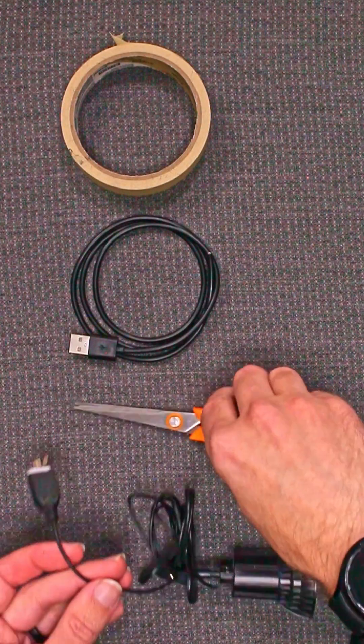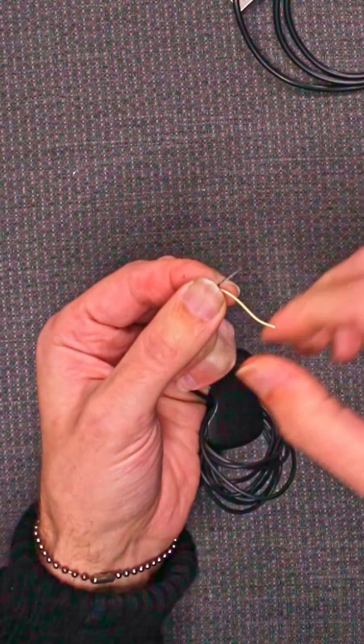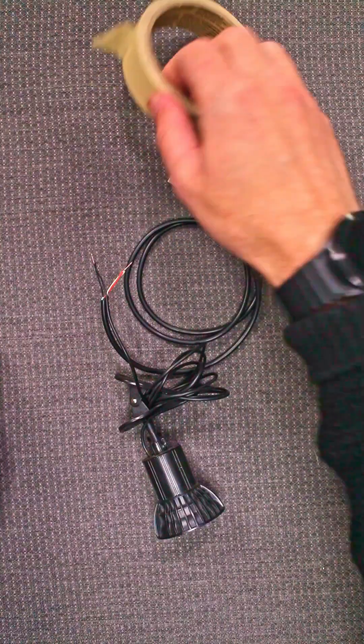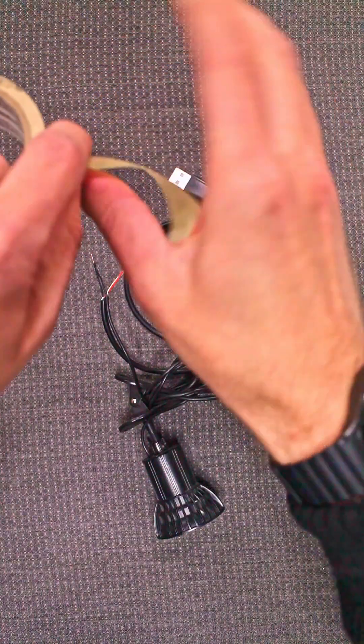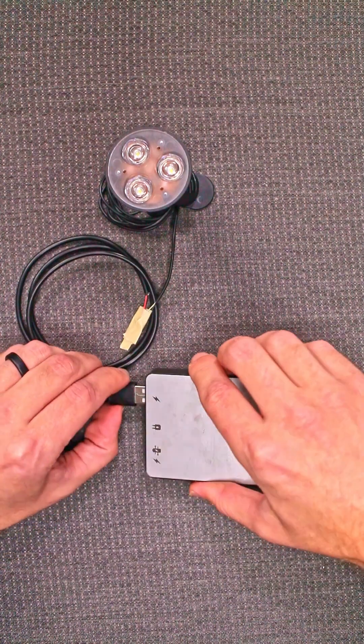To perform the fix, we're just going to snip off the bad end of our device, strip the wires, and twist them together. This is technically an optional step, but I do recommend that you tape up the twisted wires. Is it pretty? No. But does it work? Sure.